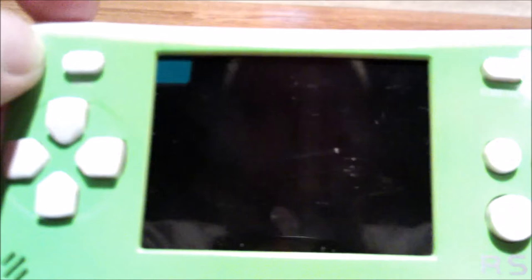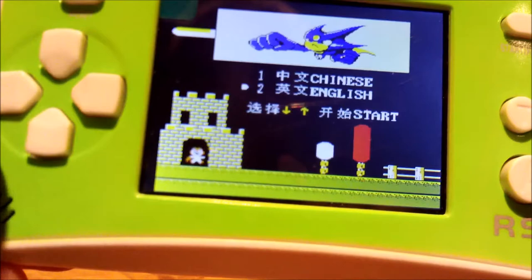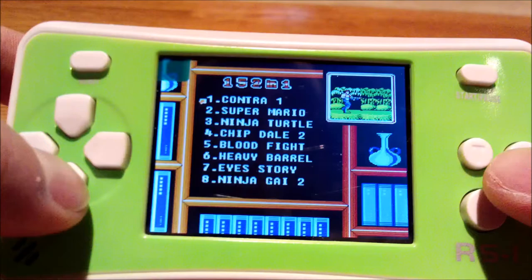Let's turn the power switch on. As you can hear, it sounds like a Nintendo — because it basically is. It's a Famicom on a chip in a handheld. It even has Nintendo games on it — 152 in one. Contra 1, Super Mario, Ninja Turtles, Chip and Dale, Bloody Fight, Ninja Gaiden 3, Double Dragon, Tetris 2, The Goonies, and one of my favorites, Gradius.